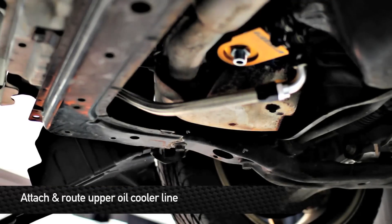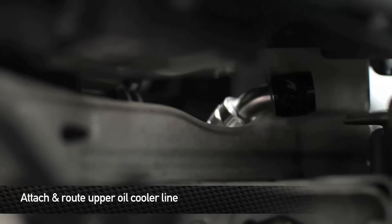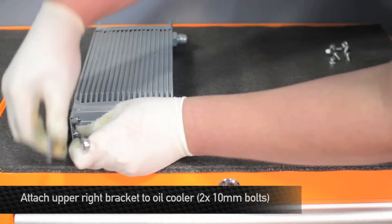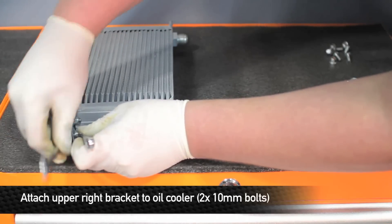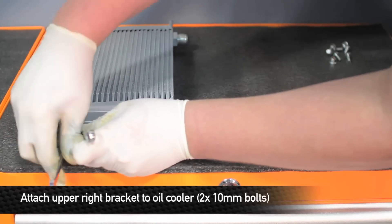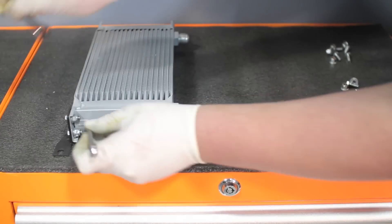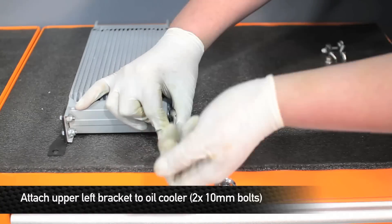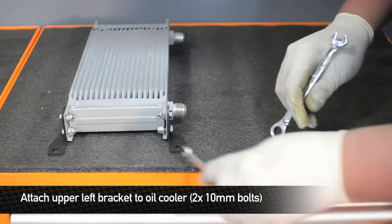Now we're going to install the upper oil cooler line. Feed it up between the exhaust manifold and the frame. Next, feed the 45-degree hose fitting between the body and the headlight. Then install the upper right bracket to the upper right-hand corner of the oil cooler using the provided two 10-millimeter bolts and nuts. Install the upper left bracket onto the top left of the oil cooler using M6 bolts and lock nuts.